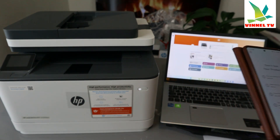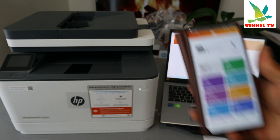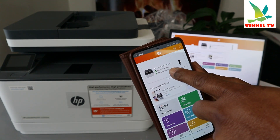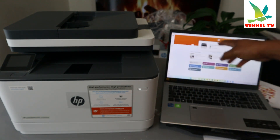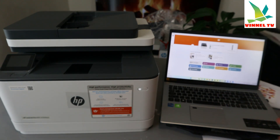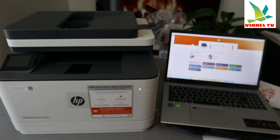This is the HP Smart app on Android. What I want to show you is how to scan a document with this printer using the ADF — automatic document feeder. I get a lot of questions from people asking how to scan documents.